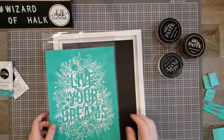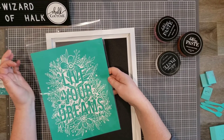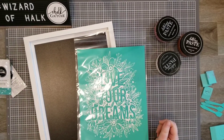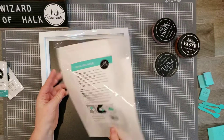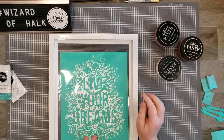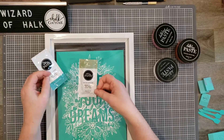Hello, welcome to Wizard of Chalk. Today I'm going to show you a special that's going on right now with Chalk Couture — it's available while supplies last, only until the end of January. It's called a kickstart kit. This one is the Blooming Botanicals line, called Dreams. When you order it you get a 9 by 12 Grayson surface, the Live Your Dreams transfer, and two paste colors: Couture Teal and Sage.